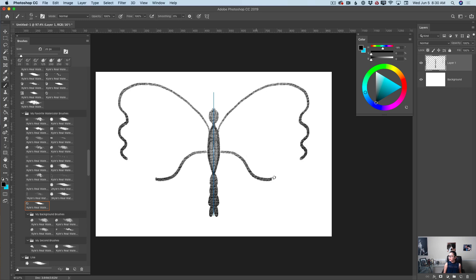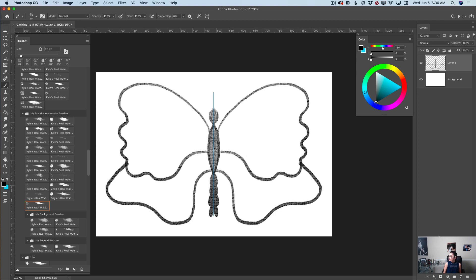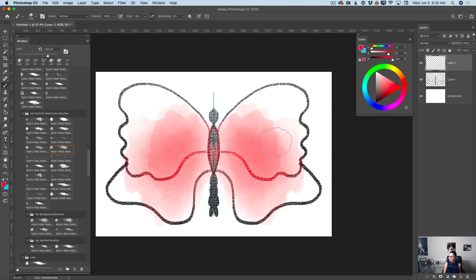Using the same brush, I will create the butterfly's wings, just like that. Now I will create a new empty layer. I will switch to my favorite watercolor paintbrush, bring the size of my brush down, and using a red color, I will apply a first layer of many colors I'll be working with today.